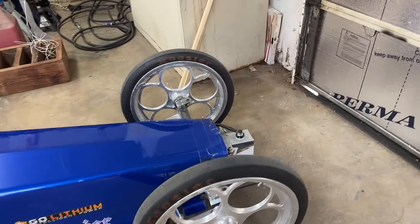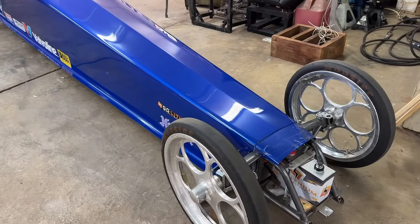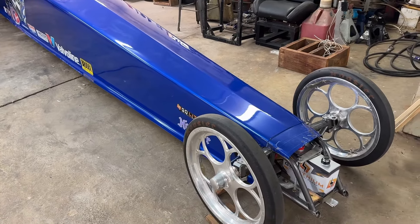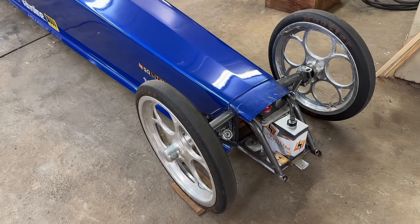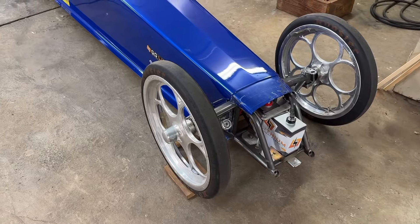We've got the Go Lithium 16-volt battery. They came on board with us at the very beginning — probably the first company to come on board and help us, and I never forgot it. We still keep it charged every so often just to keep the cells balanced.